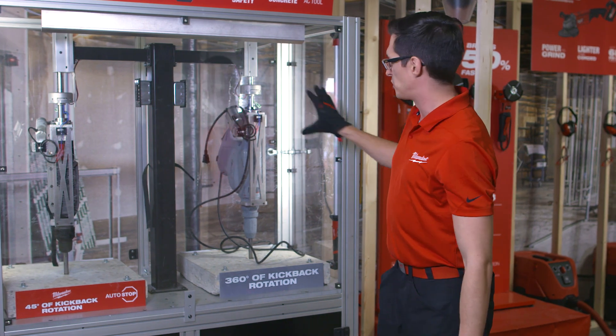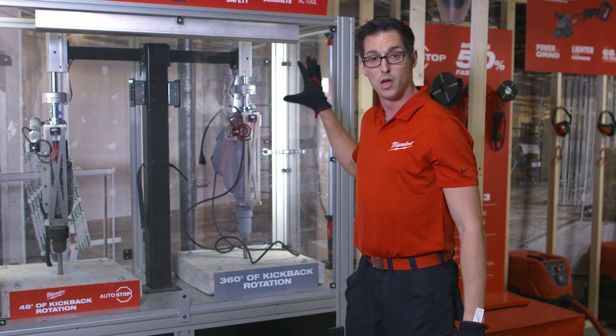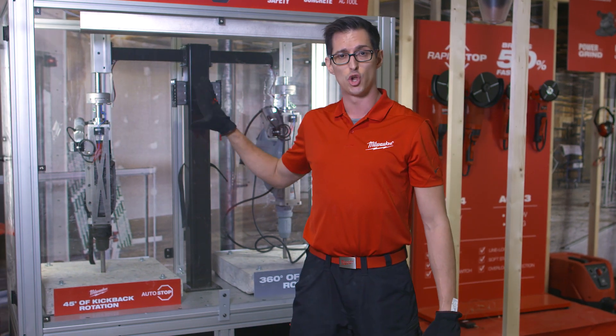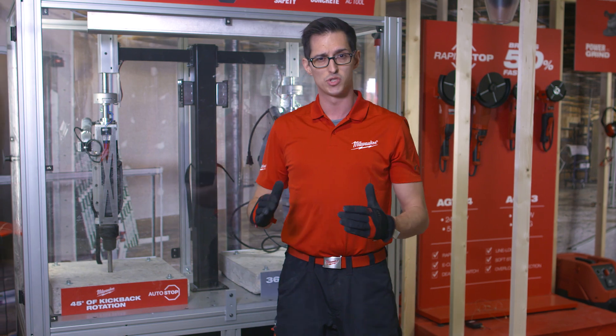As you can see, with the competition machine we're already talking about a broken wrist or a guy falling off the ladder. With our Autostop, we stop at 45 degrees and our end user is safe.